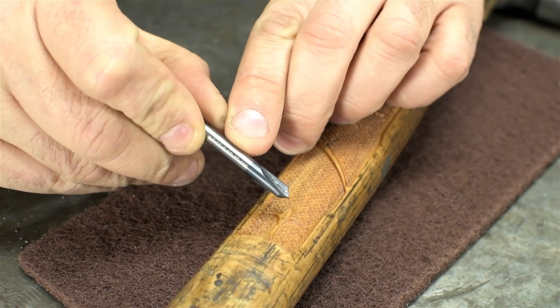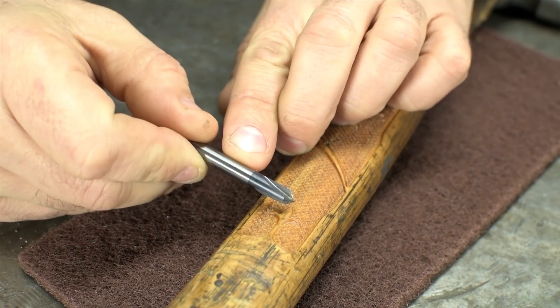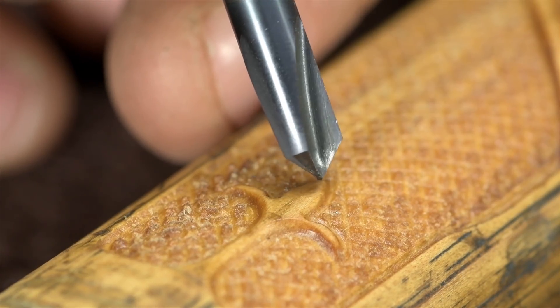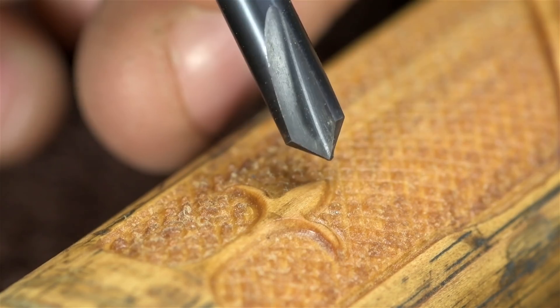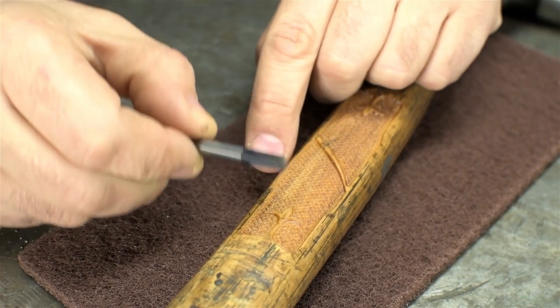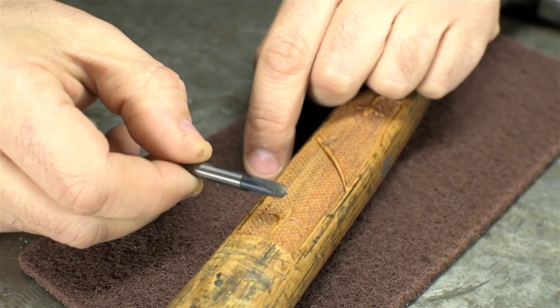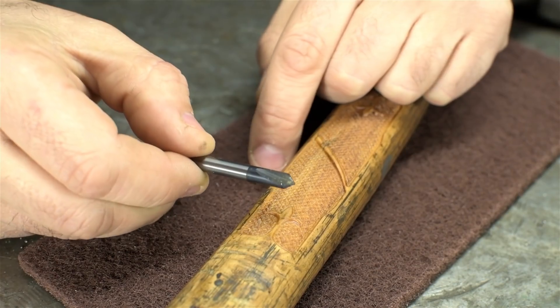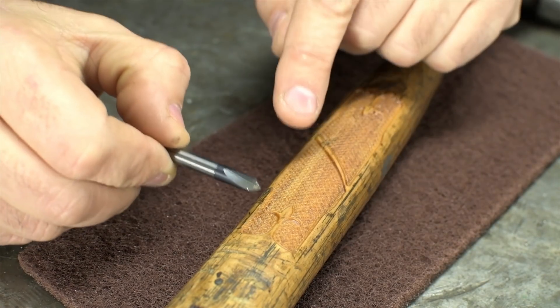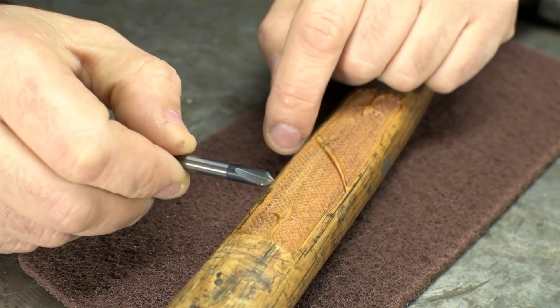Problem number two: the cutting tool. Although it looks sharp, it's not really the right tool for this job. The features that we're trying to cut are smaller than the point that's left on this thing. For this, we'd want something much sharper. And problem number three: spinning much faster. My mill won't go much over about 2,800 RPM — that's fine for metal most of the time, but much too slow for wood.